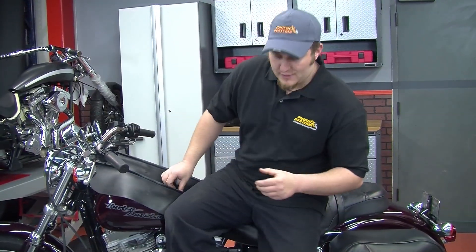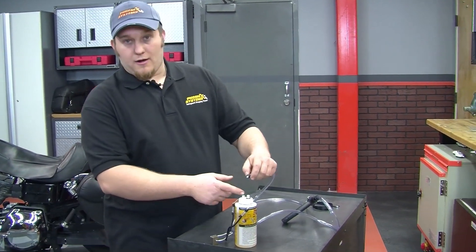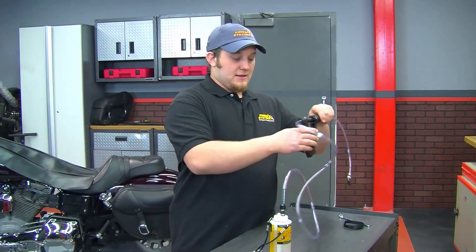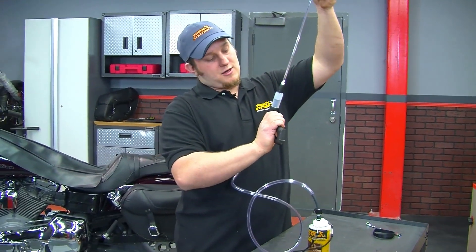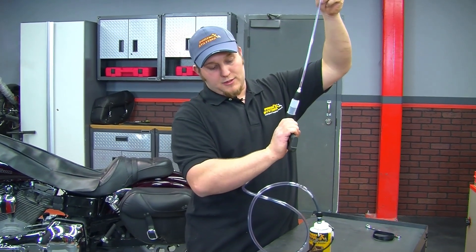Now we're going to prime the tool. We want to make sure we put it on the suction side of the bottle — on this one it's black. Then we'll take the tool and, pointing it up in the air, start to pump fluid through the line.